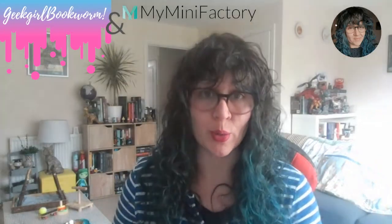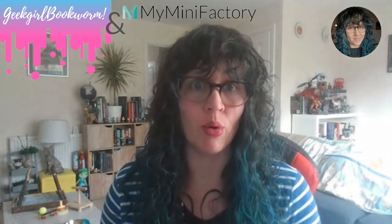Hi everyone, I'm Anjali, aka Geek Girl Bookworm. I'm here today to show you around MyMiniFactory.com. It's a great new-ish website that centralizes all sculpts and art prints for 3D printing, and allows you as the painter, as the collector, as the printer, to find really cool stuff to download.